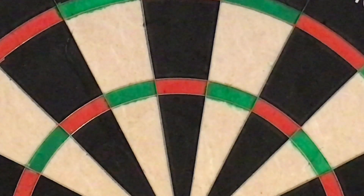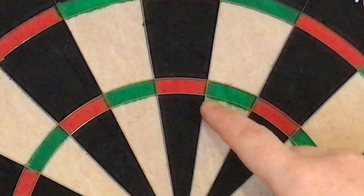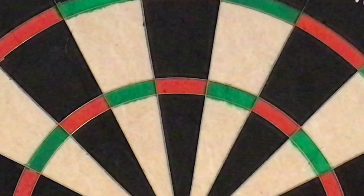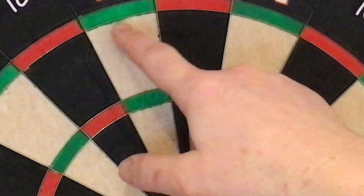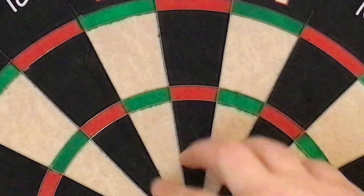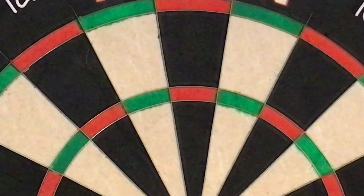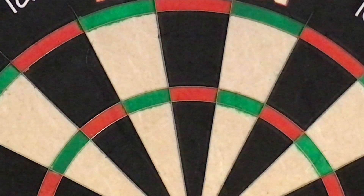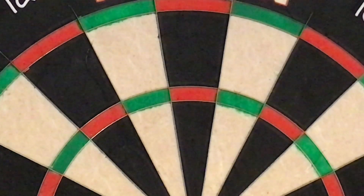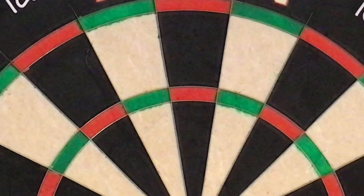Looking at the triple one area, it does bleed out a little bit. When standing back I do actually see quite a lot of green on the white. Looking at the treble five and double five as well, you can see it much clearer in this kind of light, though I didn't really see that much when standing back at the oche line. The one was a bit of a letdown, but it's not going to make much difference to your performance.